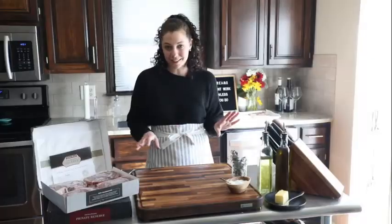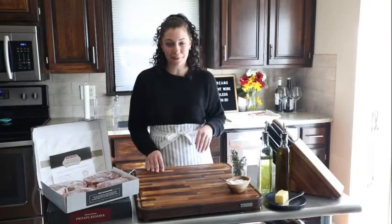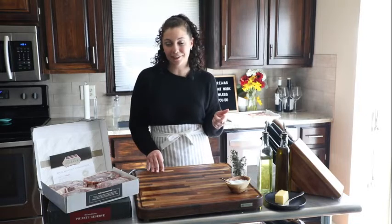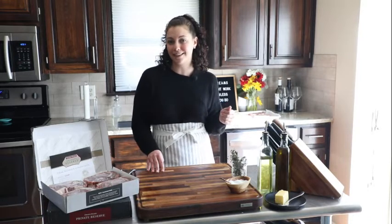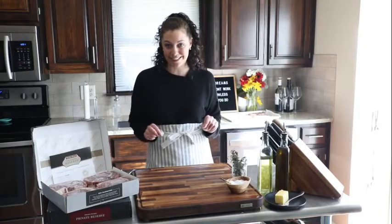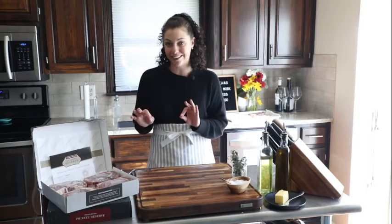I'm going to break down this whole process today in four main steps. We're going to talk about prepping our steak, preheating our pan and preheating our grill, searing our steaks, and then we're also going to talk about resting and slicing. I'm so excited — let's get started because I'm ready to eat some steak today. These look so great, let's do it.